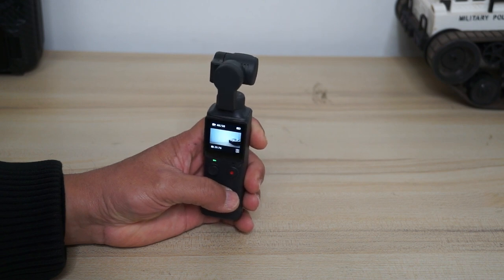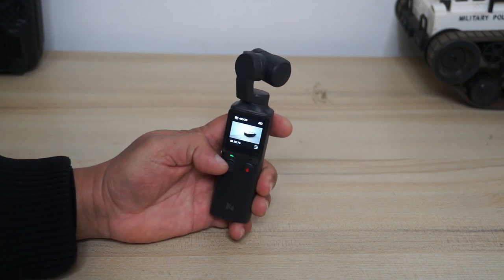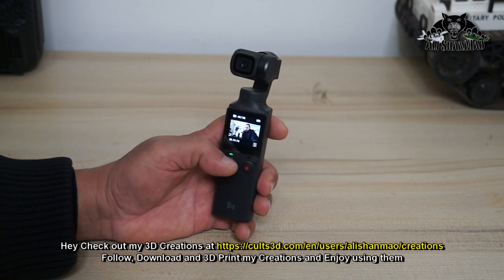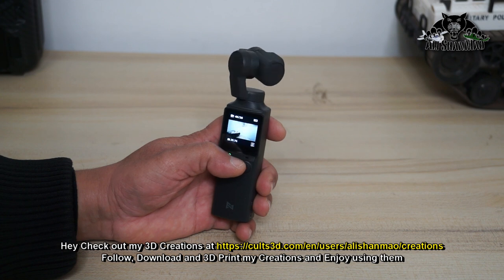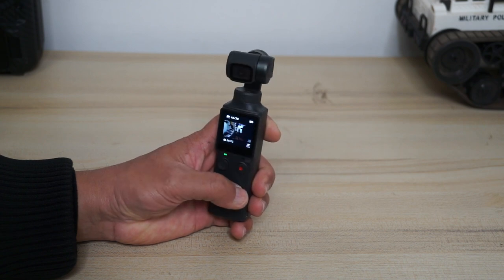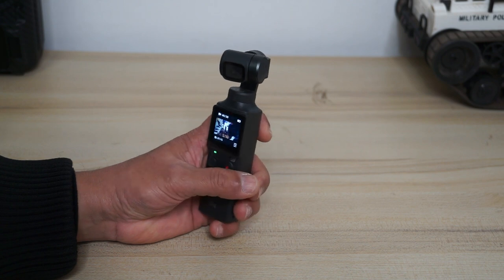If you want to shoot a vlog or speak to the camera, you don't have to use the joystick to turn the camera toward yourself — unless you want to create a specific effect during your video shoot. For a quick and smooth switch, you can triple-click the shutter button and the camera will automatically rotate 180 degrees backward toward you. You can also center the camera by double-clicking while it's in vlogging mode.